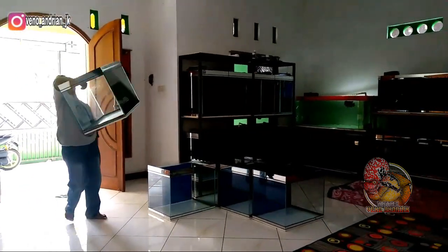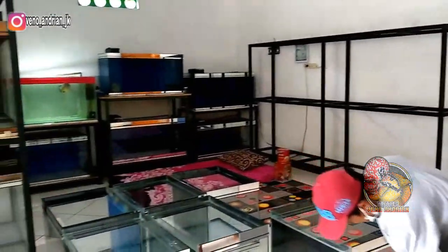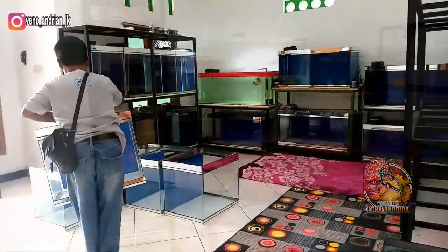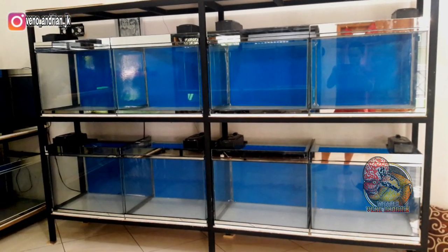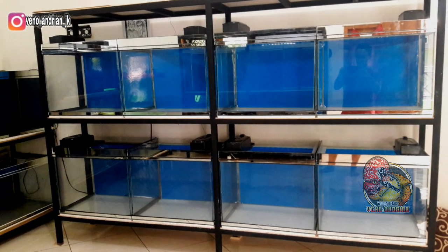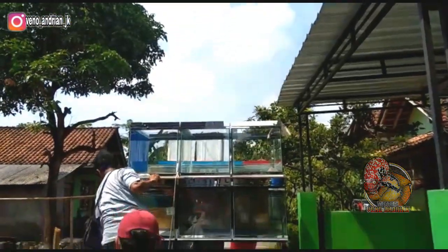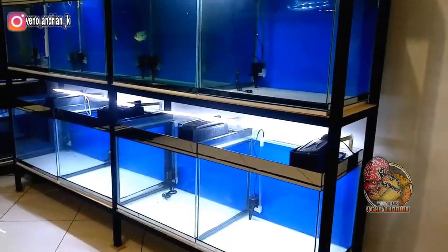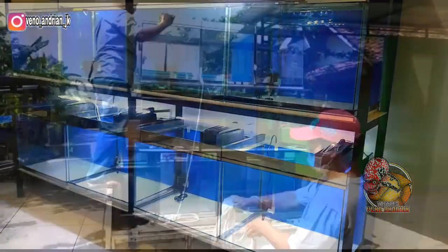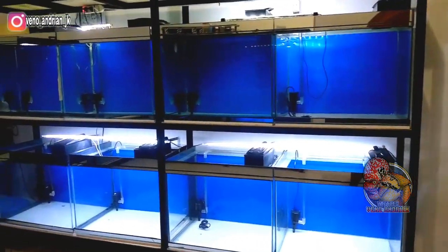Akwarium-akwarium ini rencananya saya akan tempatkan di bagian rak yang sisi sebelah kanan, karena di sisi kanan ini sudah saya siapkan rak baru dengan ukuran panjang dalam 124 cm dan tinggi 70 cm. Karena tinggi akwarium 50 cm, jadi saya kasih jarak 20 cm untuk pasang boknya, dan lebarnya press 45 cm. Jadi di sini saya buat 2 sub ke kanan dan 2 sub ke atas bawah, jadi bisa untuk 8 akwarium.